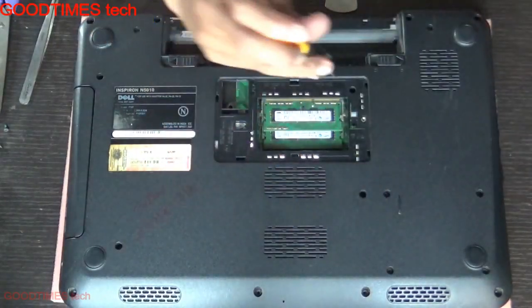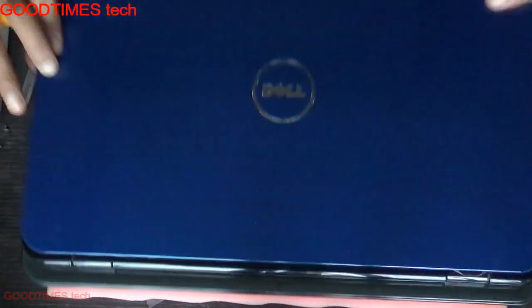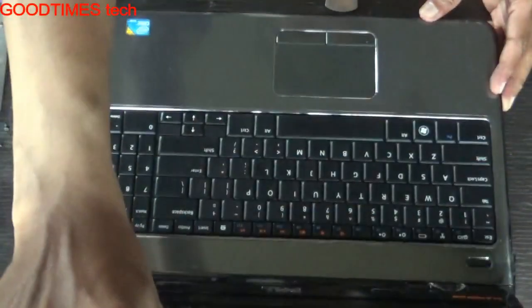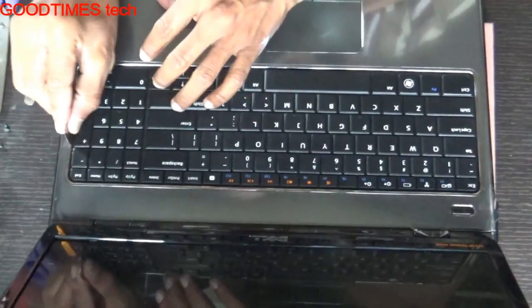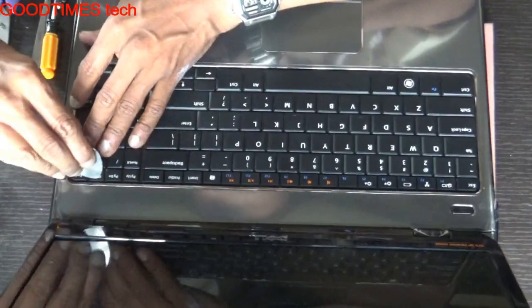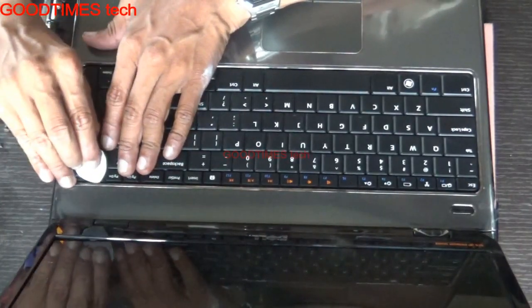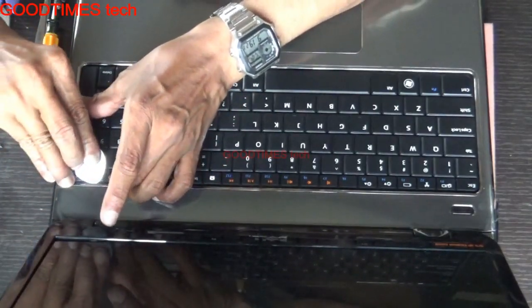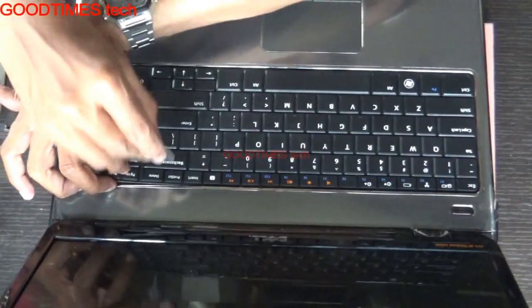Remove the screws, then turn your laptop over and open it. Remove the keyboard in this way — there is a lock, just slide the lock inward and you can pop up the keyboard. Hold it from one corner.